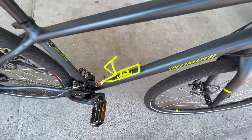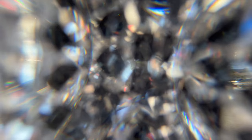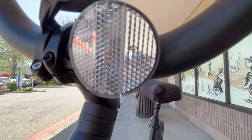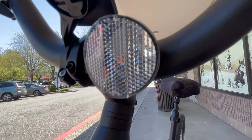Zooming out for a look at the Specialized 2.0 bicycle that I rode. This front reflector unit has some really interesting gemstone-like optical properties that diffract incoming light into hexagonal rainbow reflections. This is known as a retroreflector — it doesn't produce light itself; it reflects light from the environment, such as headlights on cars.